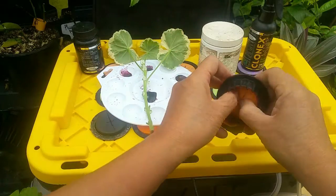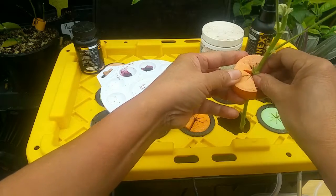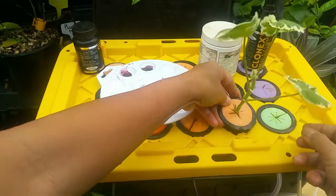Let's go ahead and start our propagation. You just need a small drop of Clonex gel, and I'm going to propagate this geranium. With your insert, you just place the cutting in — you can put multiple cuttings in one insert, but I'm just doing one cutting for now.